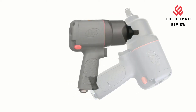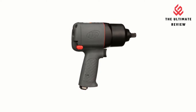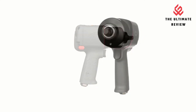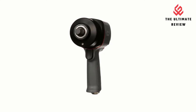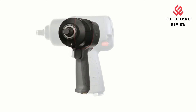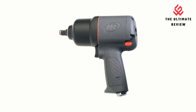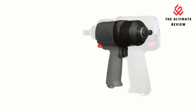Lightweight Design: this impact wrench tool has a lightweight reinforced aluminum hammer case. Its light design, weighing only 4.2 pounds, minimizes hand fatigue so you can work harder and faster. Durable Reliability: composite housing protects the tool from harsh environments and can withstand repeated drops. Every component, mechanism, and function has undergone rigorous testing to ensure long-lasting performance.